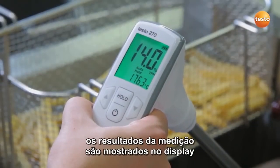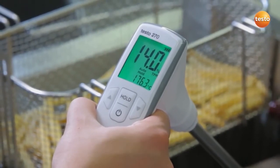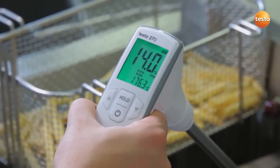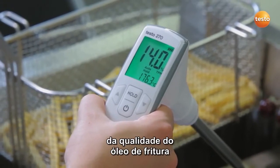The measurement results appear in the display. The smaller value shows the temperature of the cooking oil. The larger value, and the more important one, is the TPM value. This gives the polar components in the oil, which are a sure indicator for the quality of the cooking oil.